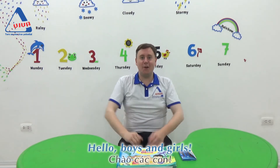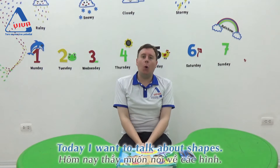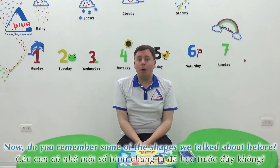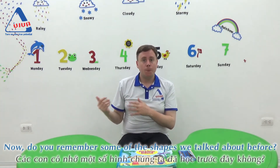Hello boys and girls! Today I want to talk about shapes. Do you remember some of the shapes we talked about before?